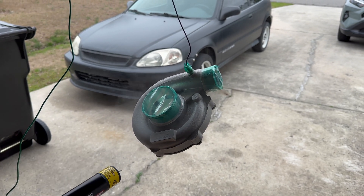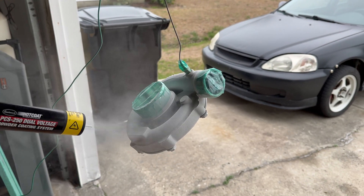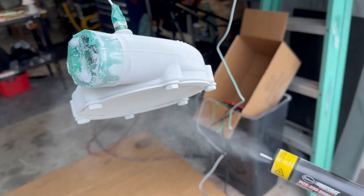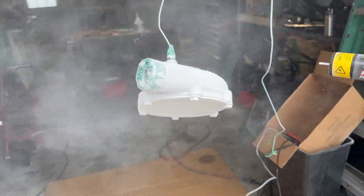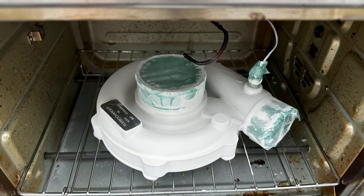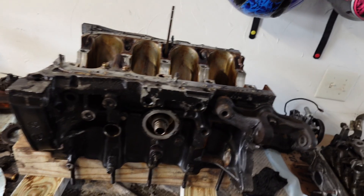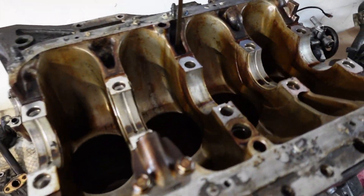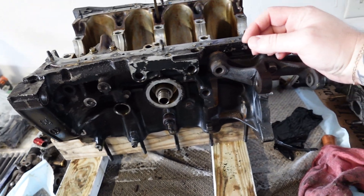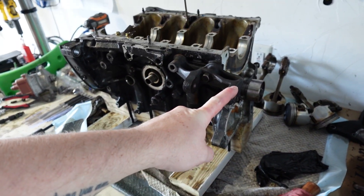I do have a powder coating setup now — an Eastwood 250 dual voltage unit that works really well. I've powder coated a few things for customers and some stuff for myself. I repurposed a 3D printer enclosure — they're about 30 bucks and come with an LED — into a powder coating booth. It doesn't have a fan but it really gets the job done for containing everything and keeping it clean. Here's the Z6 motor, completely stripped down — oil pump, rear main girdle, block — everything looks good.